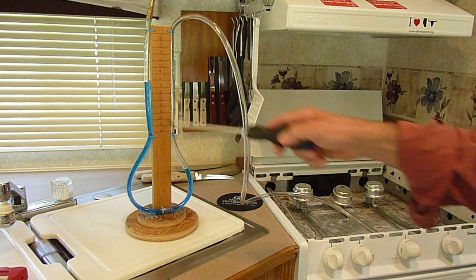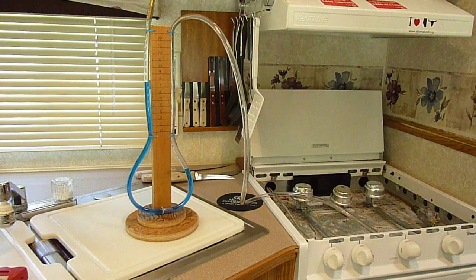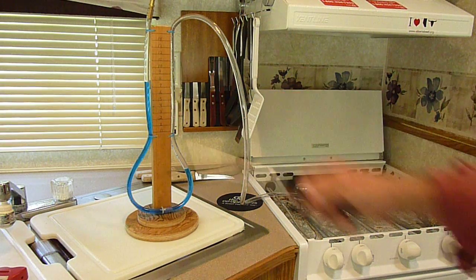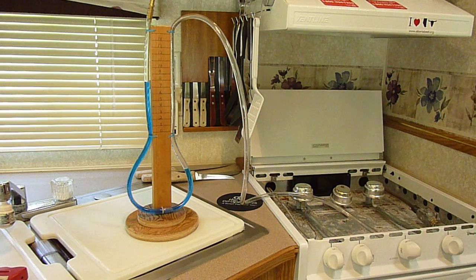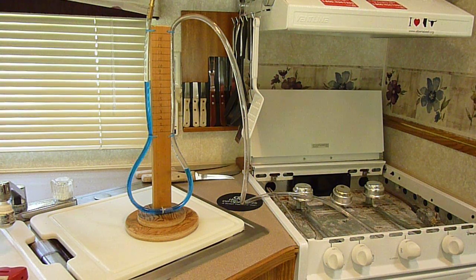We can already see that no propane has left the system. If the manometer drops quickly, it tells us there is a severe leak; if it drops just a little bit, you have a very small leak. In this case it's dropped very little, and after 15 minutes we would have a clear idea.